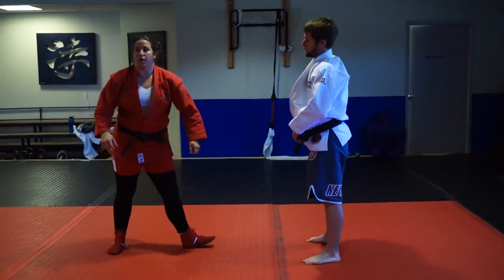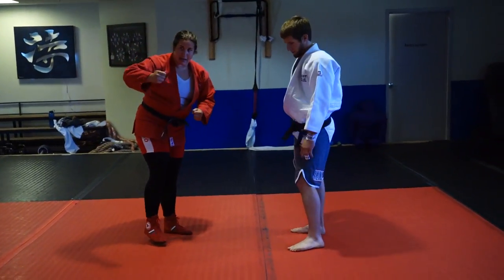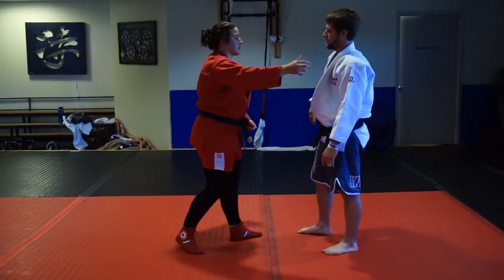So what we're going to do is drill — what I like to do: hold them up for 20 seconds, ten uchi komis, one big nagekomi, and then off the grip in motion, two additional nagekomi. So let's take this.